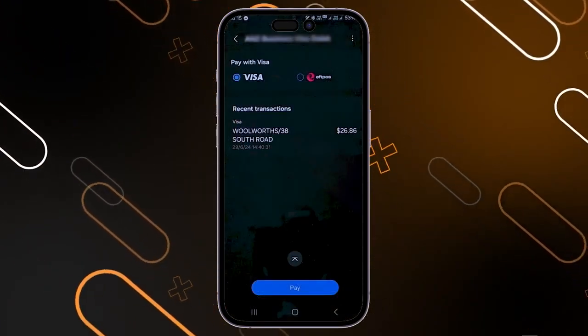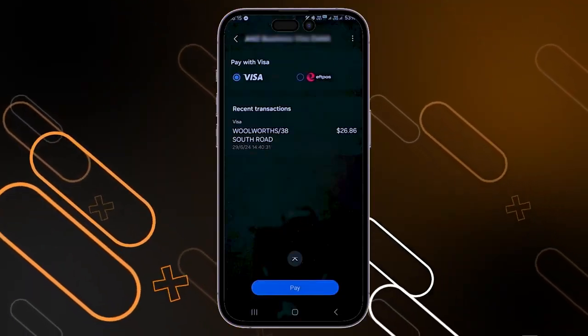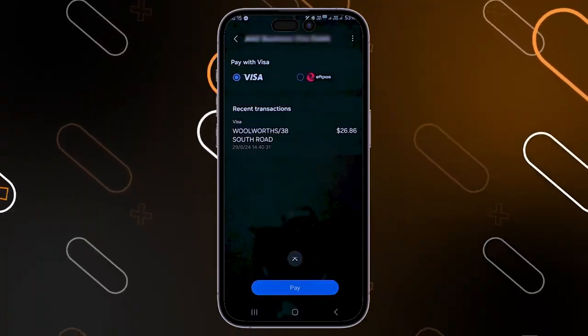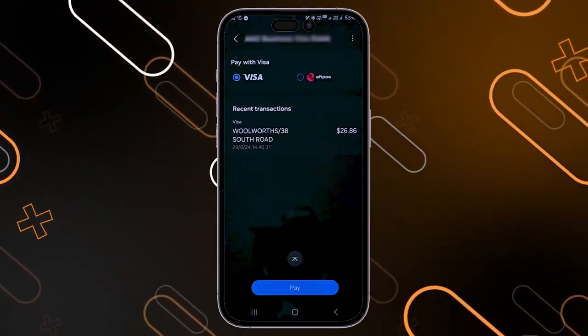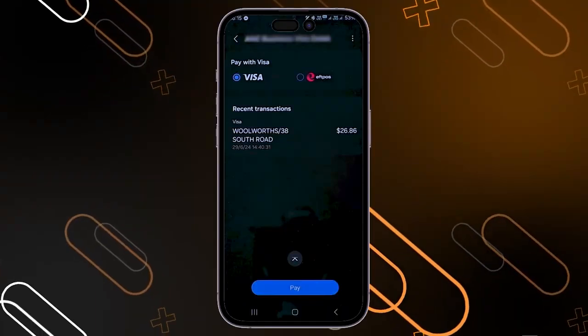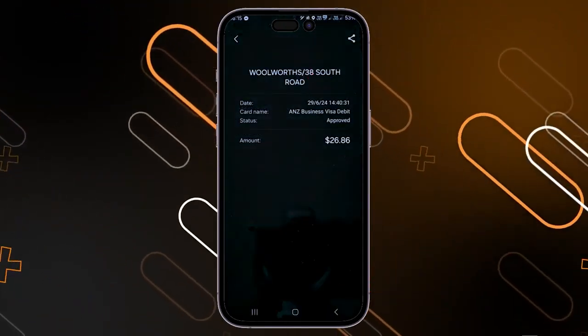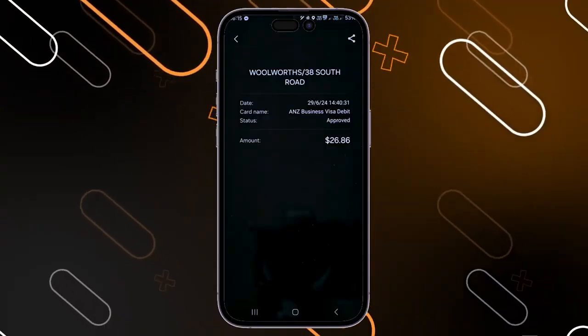There is also another feature — the app can track your transactions. Select one of your cards, then scroll down until you find recent transactions. If you click on a transaction, it will give you more detailed information about it.